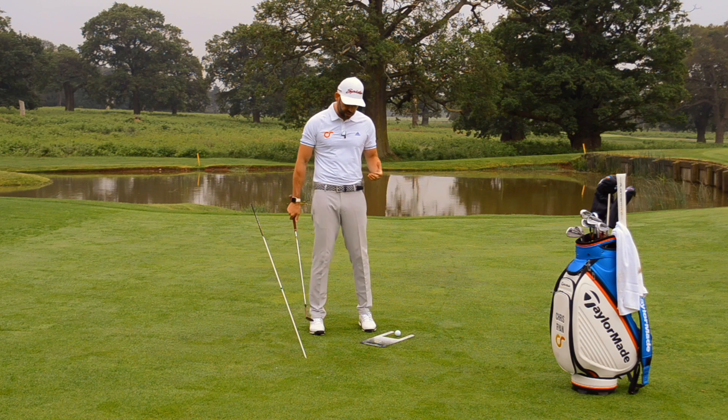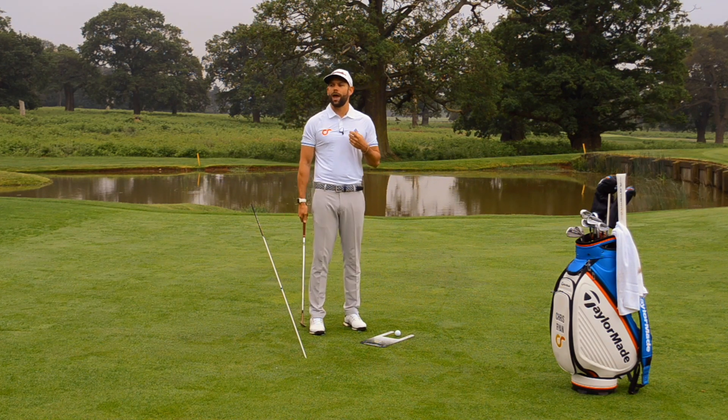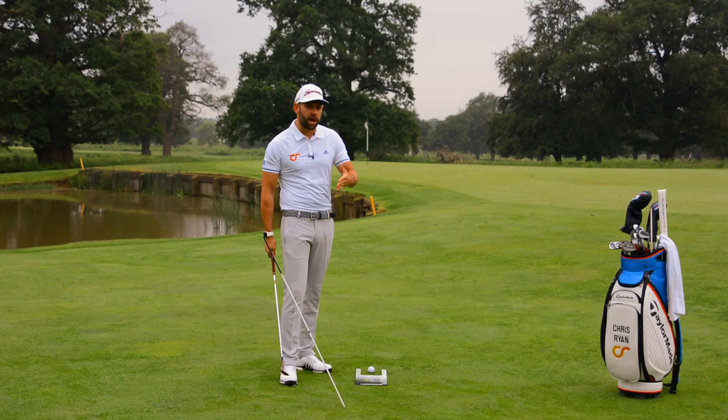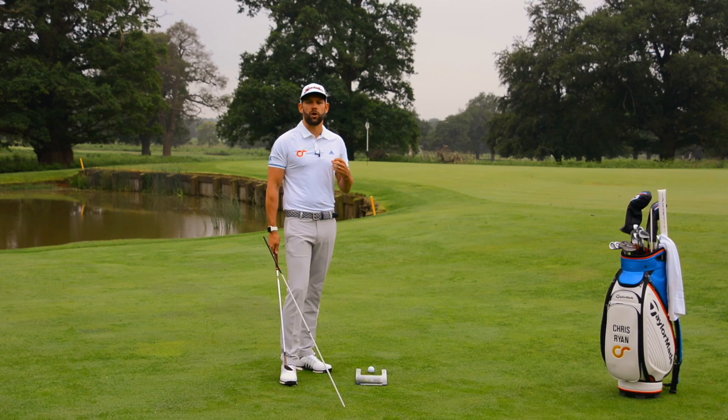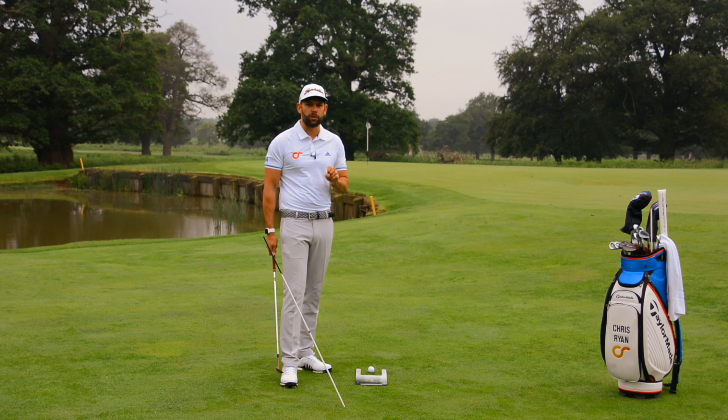What I've tried to do with these videos is look at drills which I think can help or be applicable to everybody out there. It's not going to be my drills to fix a slice or a push or a hook because that's not going to be specific to everyone. However, I think this is a drill which every golfer can do.